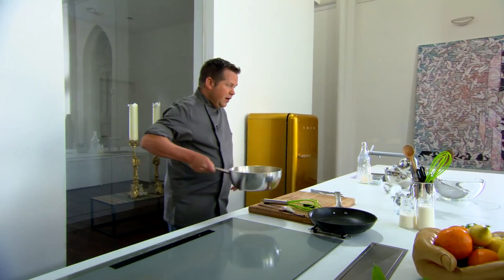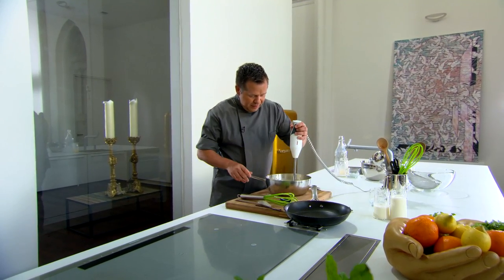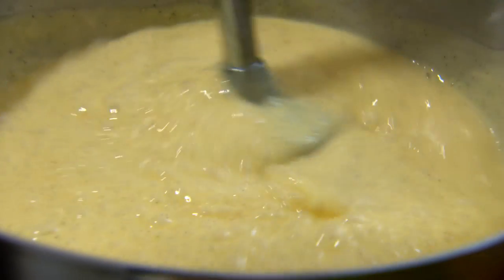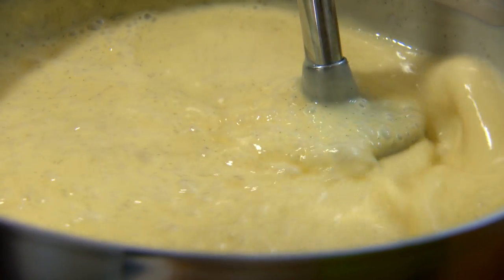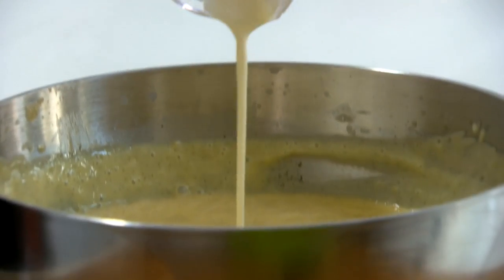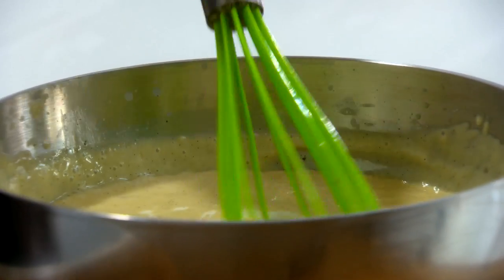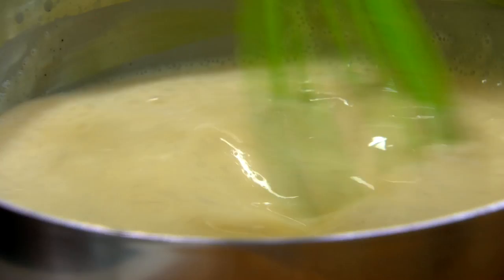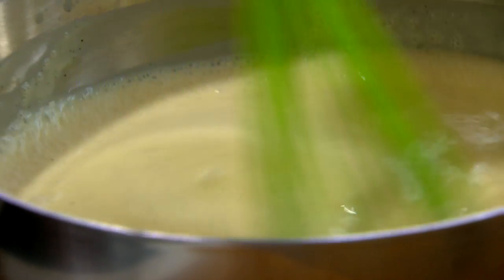Nu het allerbelangrijkste: onze vanillestok is eruit, de temperatuur is bereikt. Dan gaan we met de staafmixer een mooie emulsie maken — mooi glad. Het laatste wat we er bij doen is onze room, 380 gram. Dat is niet weinig, daarom noemt het ook roomijs. Even doormengen. Hetgeen wat we nu hebben noemen ze een compositie van ijs. Zorg ervoor dat er geen klontjes meer in zitten, dus we gieten de compositie door een zeef.